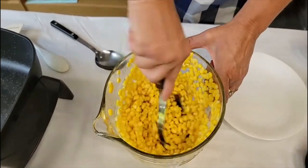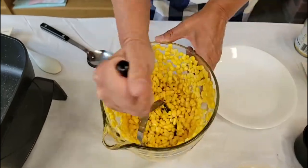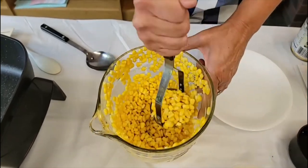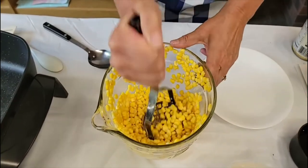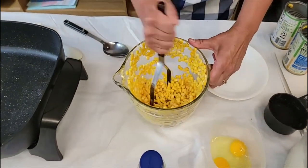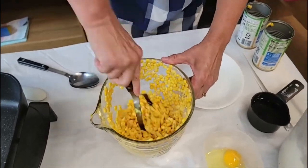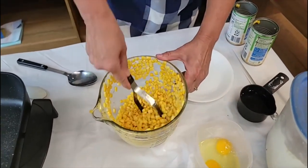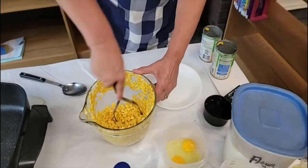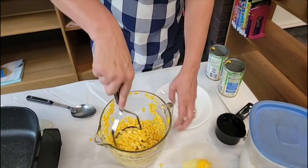This is taking a little longer than I thought it might be. You could also put it in a food processor, but just remember that you don't want total creamed corn. Once we have mashed it up a little bit and broken up those kernels, we're going to add in our other ingredients: the flour, the eggs, and the cilantro.